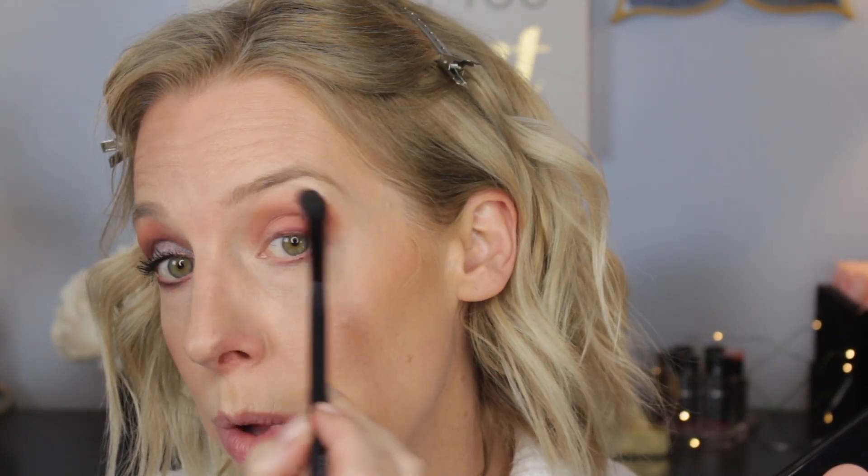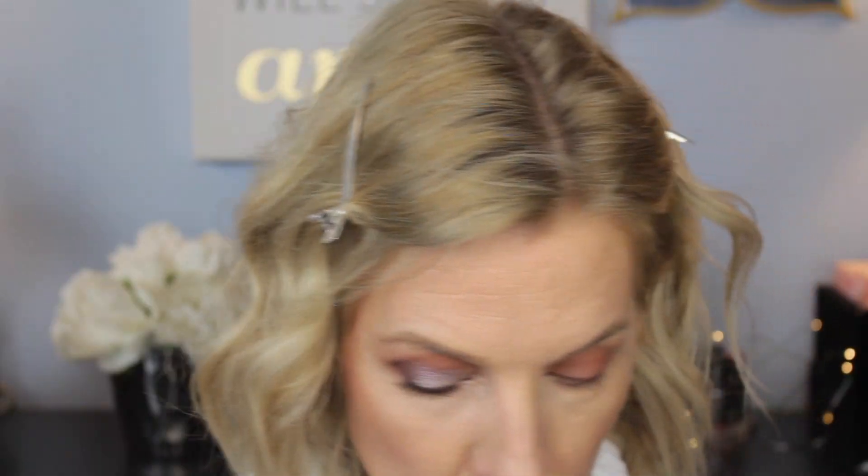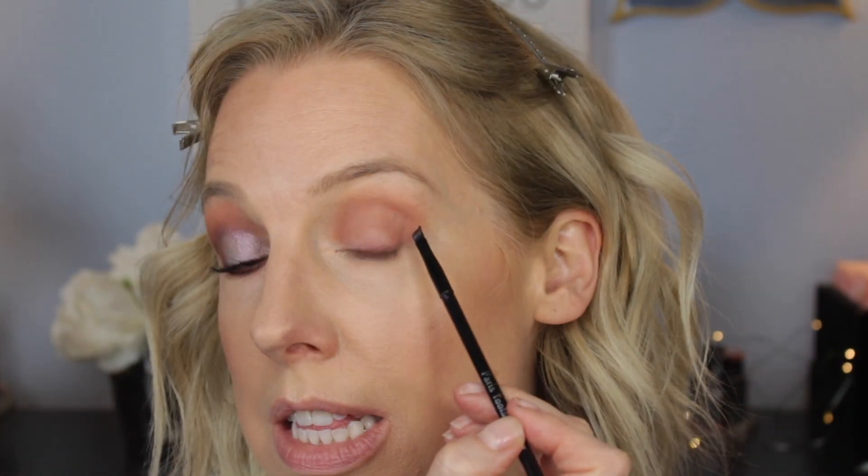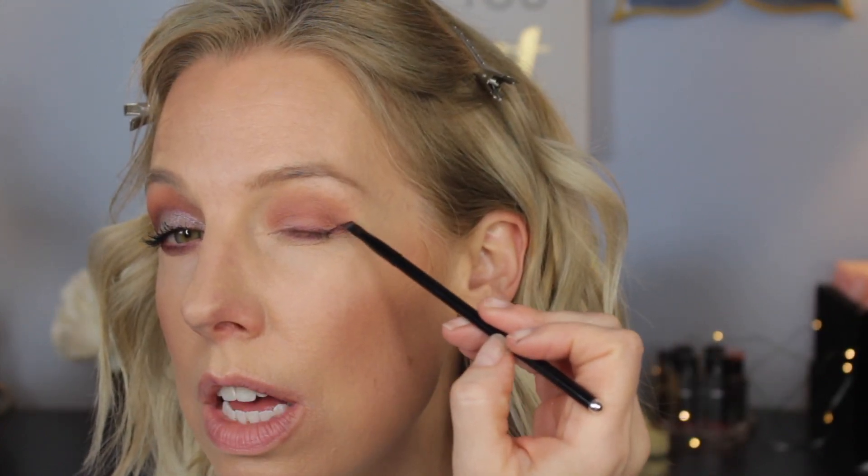I want to pull it up pretty high. Somebody has to pluck their eyebrows. I'm pulling this pretty high because I have a lot of surface area, and if you pull the shadow above the crease, then you're giving more dimension than just having it all down here. Then you want to take a dark shade and a very small detail brush — my personal favorite is like an eyeshadow angle brush — and I'm going to put it in this dark plum.